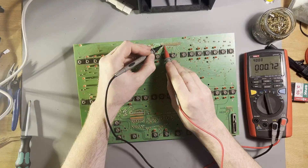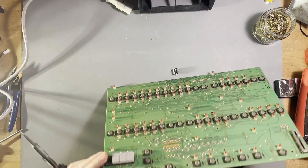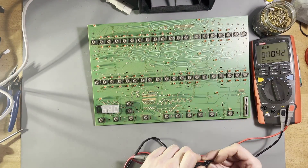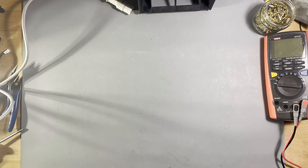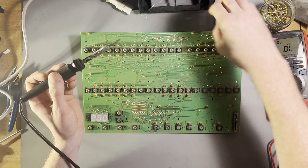And indeed, while measuring between plus 5V and ground on the front panel, it confirmed that there is a short circuit on the board. So I took everything apart and also replaced the capacitors on this board. It turned out that one of the capacitors had a resistance of 0 Ohms and caused the short circuit.